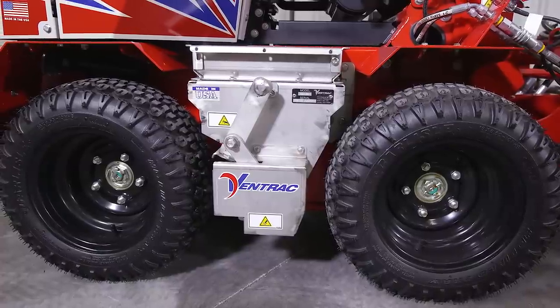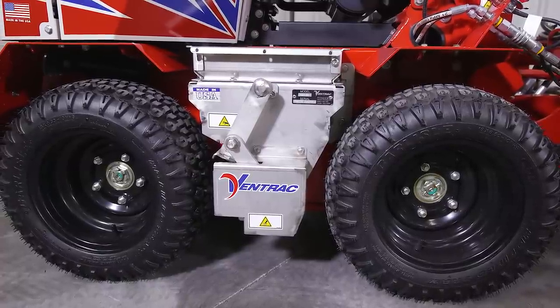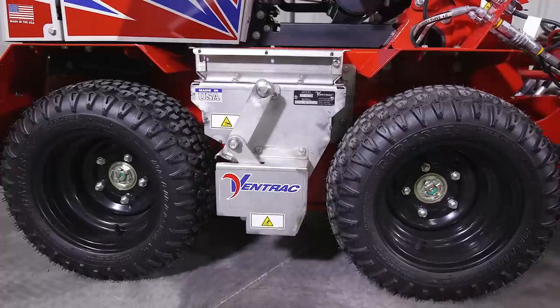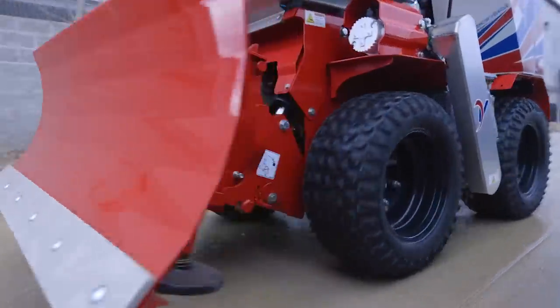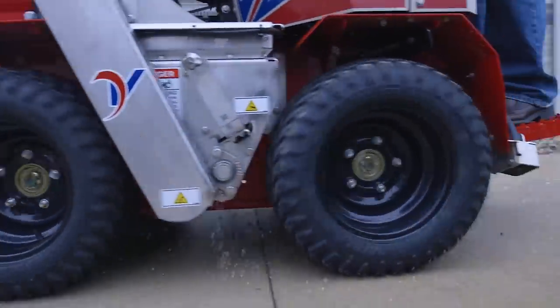The drop spreader has a 34-inch drop pattern and it sits in between the wheels of the machine. This is beneficial because the salt drops very close to the ground, keeping it contained even on the narrowest of walks.